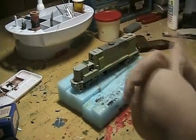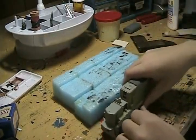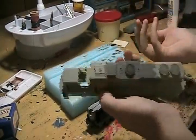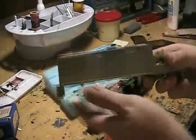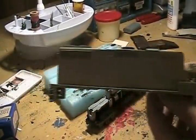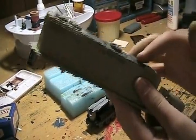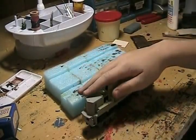Welcome to the first video of the SPGP38-2 custom painting series. This used to be a UP engine — now it's stripped. I've already started painting up here. I let my camera charge up before I could do anything.